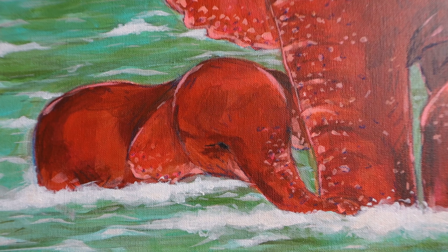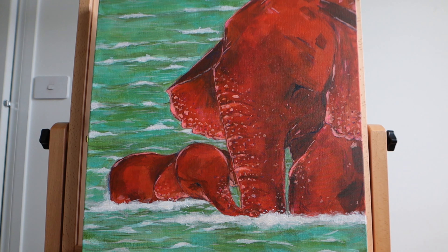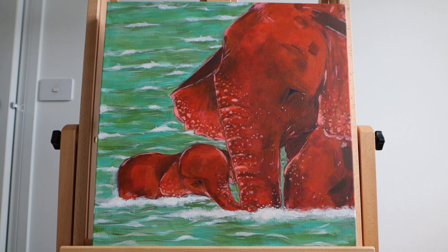This is the finished painting. I love how it turned out and I hope you love it too. I'll see you in my next video.